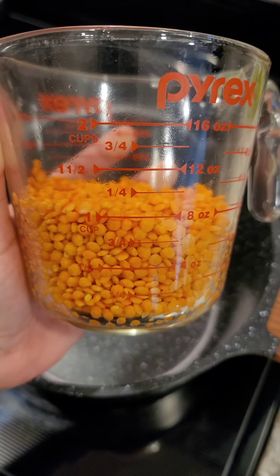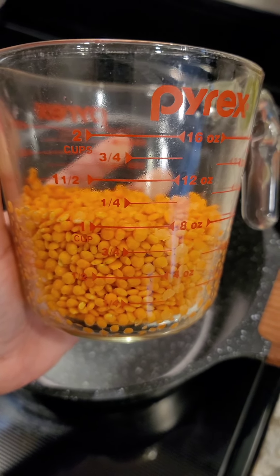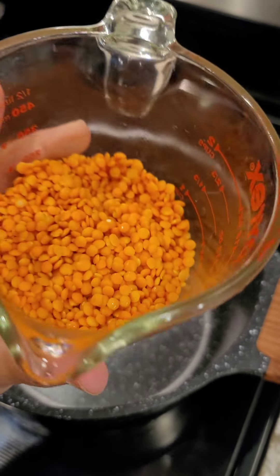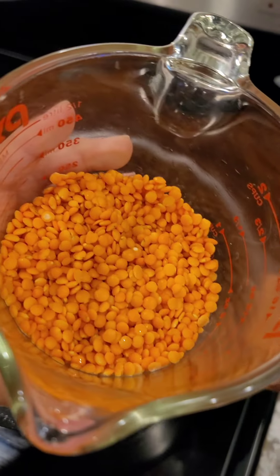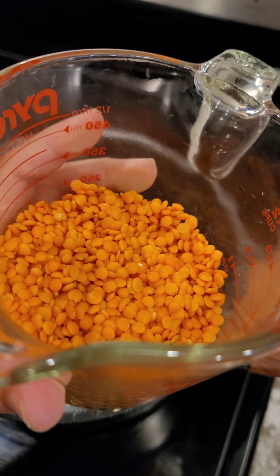Here I have about a cup of lentils. You don't need to soak them, but you do want to give them a quick little rinse just to clean any debris that might have been with them or in the package.